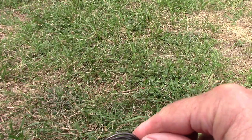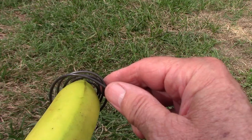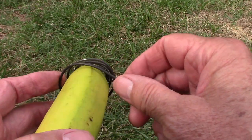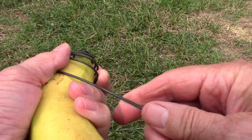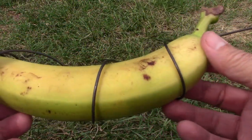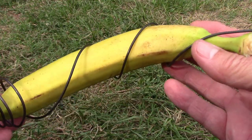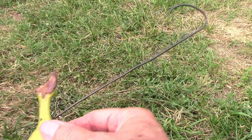Then with your banana, put the bottom of the banana in this bowl that you've just created with the wire, and then begin to wrap the wire around the banana, continuing until you get to the very top. Once you're finished it should look something like this, with a small hook on the end to hang it with.